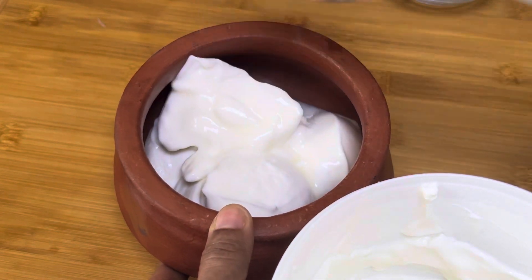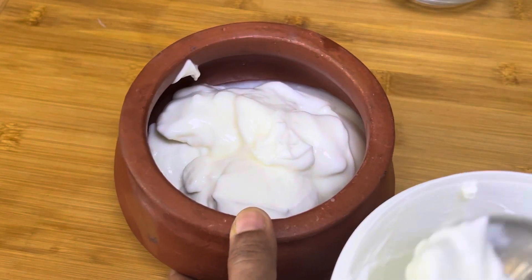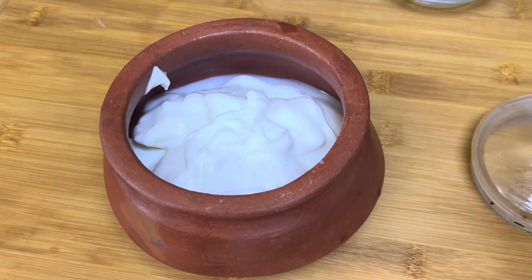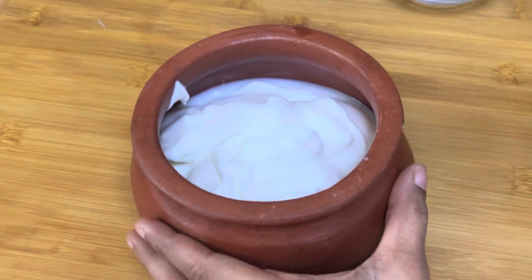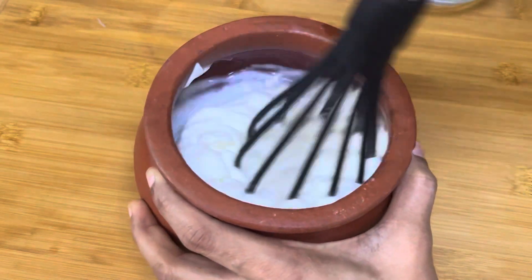If we use hand-mixing, we are going to use hand-mixing. We will use hand-mixing in our jar. I will mix it in a hand mixer.